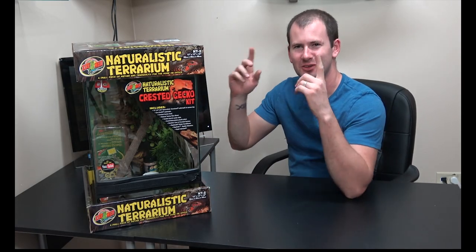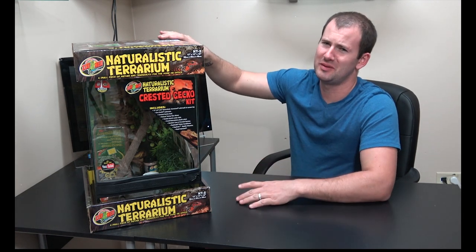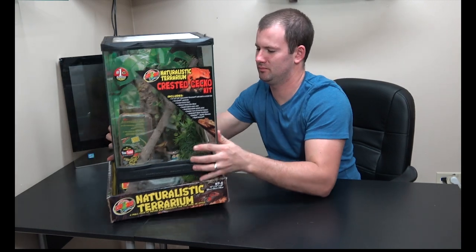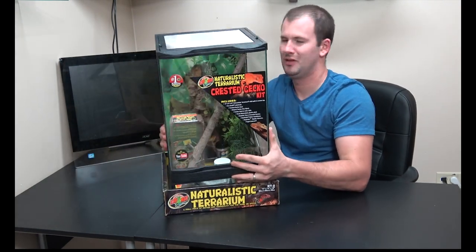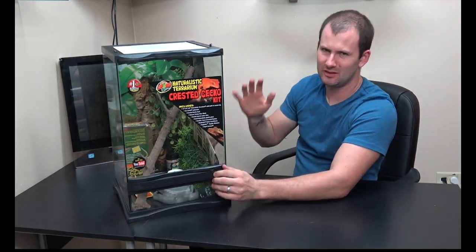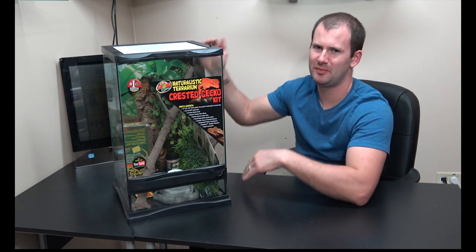First off we're going to take a look at the Zoo Med crested gecko kit. This one comes with quite a bit of stuff in it. The Zoo Med tank is a little different than the Exo Terra. They're both about the same size — 12 by 12 by 18 inches.